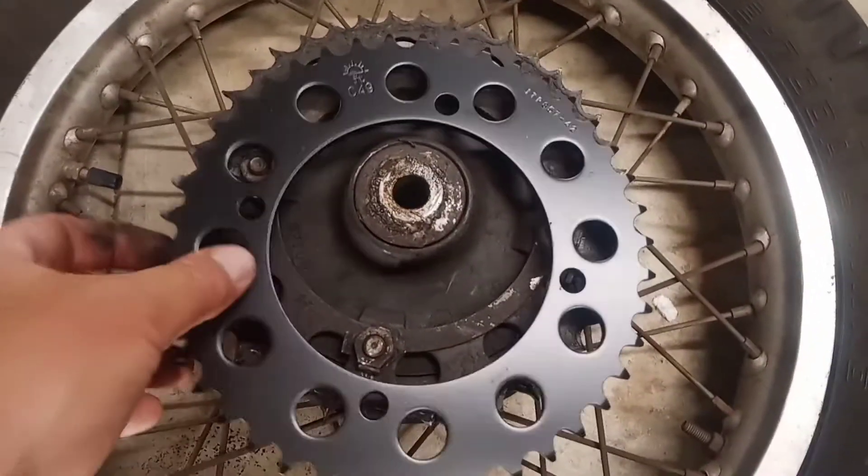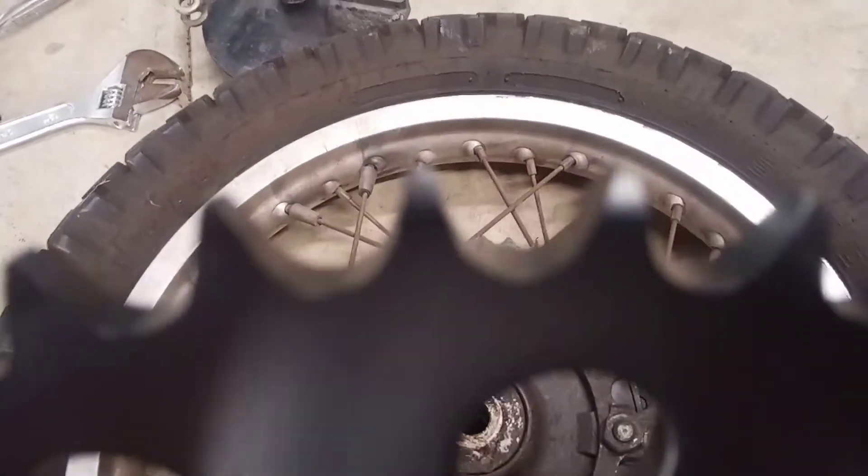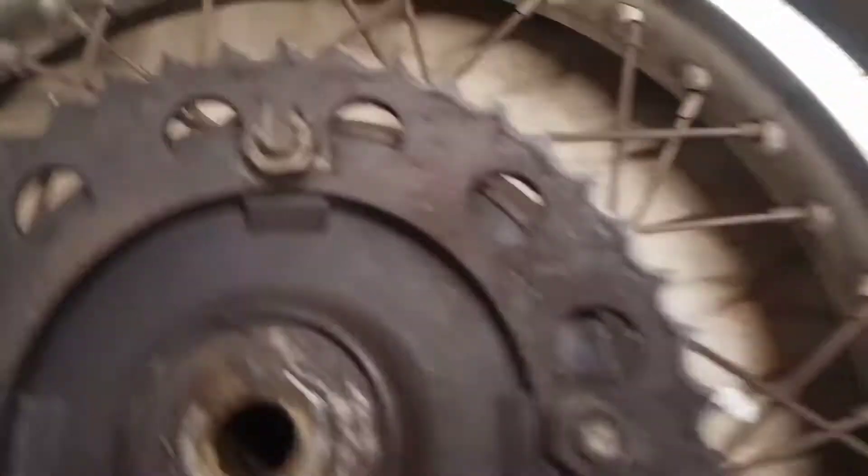The tire is off. Here's the new sprocket — you can see the teeth are round at the point. You can see how worn this sprocket is: it's pointy. All the teeth here are pointed.